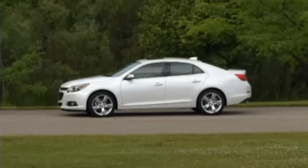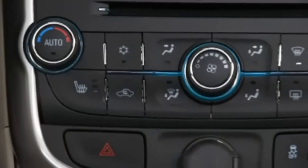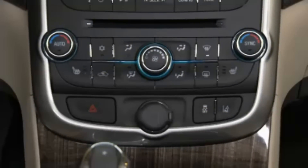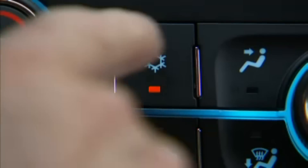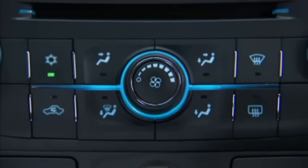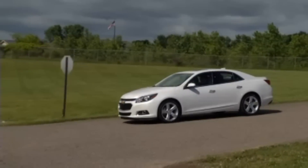While the auto-start-stop feature cannot be turned off, its frequency can be impacted by the AC settings. For maximum stop-start cycles, the AC button should be in the green or eco mode. This tells the AC system to cycle the compressor less and allows more fuel-saving stop-start cycles.